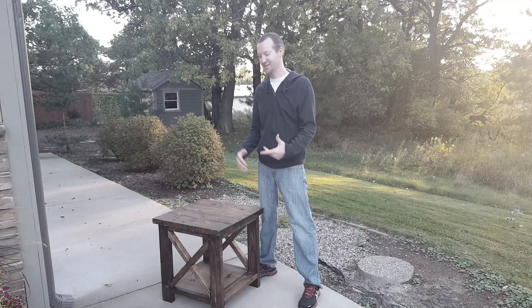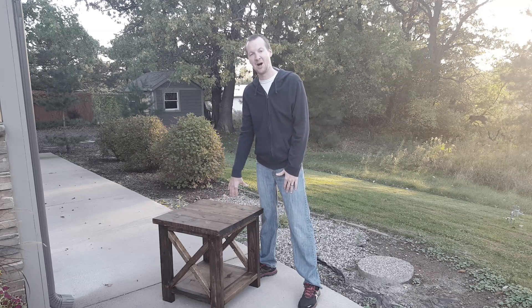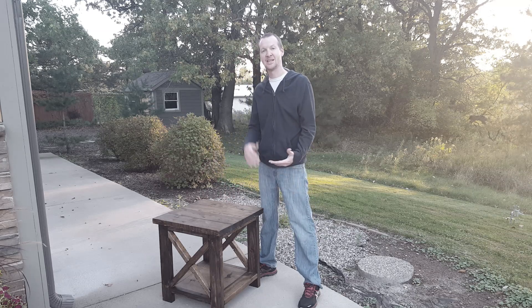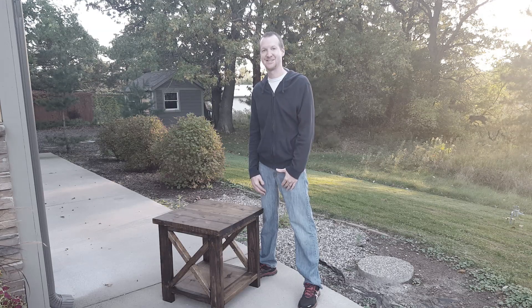I'm Chad from ChadDIY and today's project is a rustic end table. The dimensions are 22 inches wide by 23 inches long and it's about 2 feet tall, but you can make it whatever dimensions you want. So let's get started.